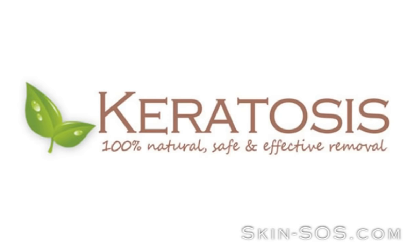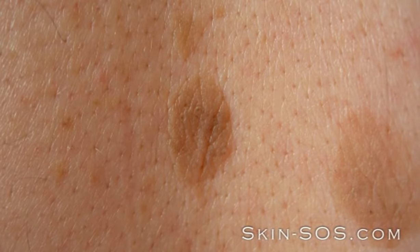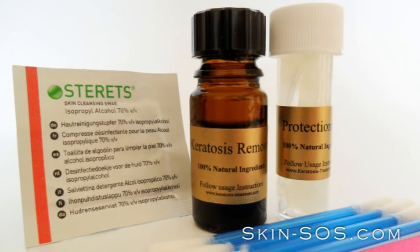Do you suffer from keratosis? Keratosis can be easily removed in only days while in the comfort of your own home. The Keratosis Removal Kit contains all you require to remove up to 10 large keratosis.